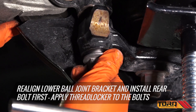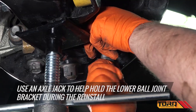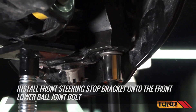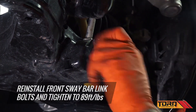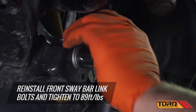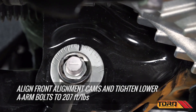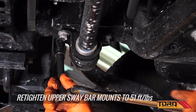Re-align the lower ball joint bracket and install the rear bolts first. Install the new front steering stop bracket onto the front lower ball joint and reinstall the front ball joint bracket. Reinstall the front sway bar link bolts and tighten. Align the front alignment cams and tighten the lower A-arm bolts. Re-tighten the upper sway bar mounts.